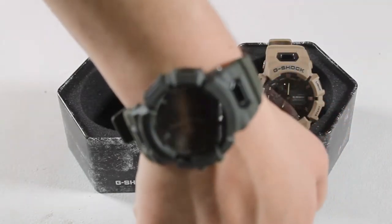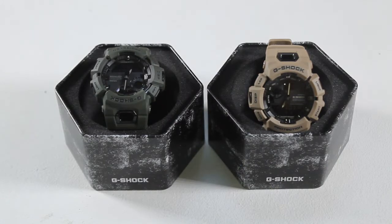Subscribe to our channel for more product spotlights and check surfboards.com for the Casio G-Shock GBA900.